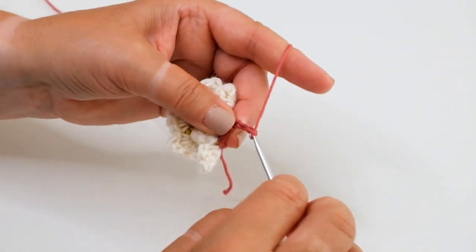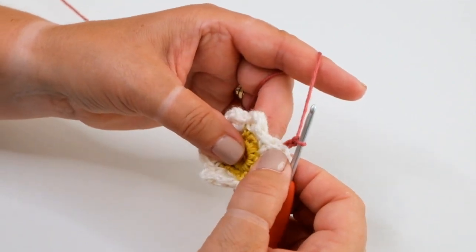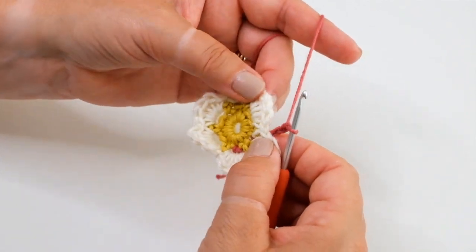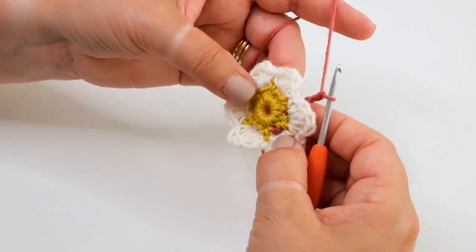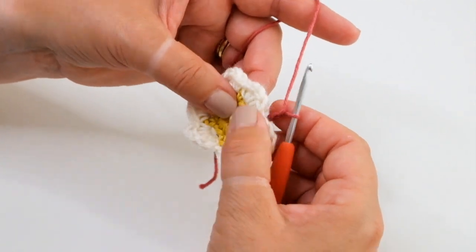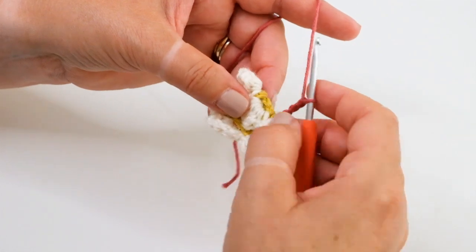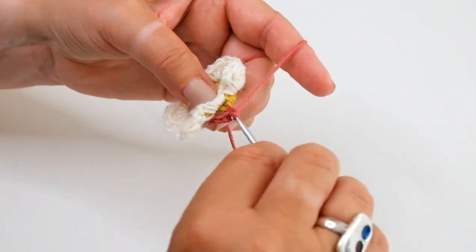I can now work another three chain, fold that petal back and move to the next petal. As you can see, at no stage am I turning the work over to the back — I've always got the front of the work facing me. I simply fold the petal down and work a double crochet into the skipped stitch.